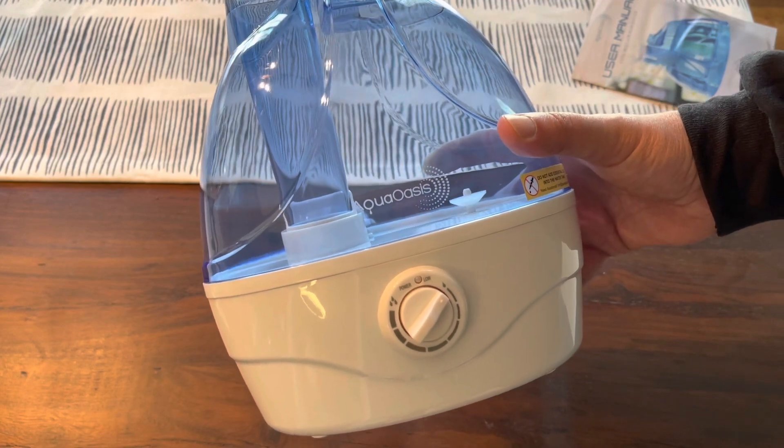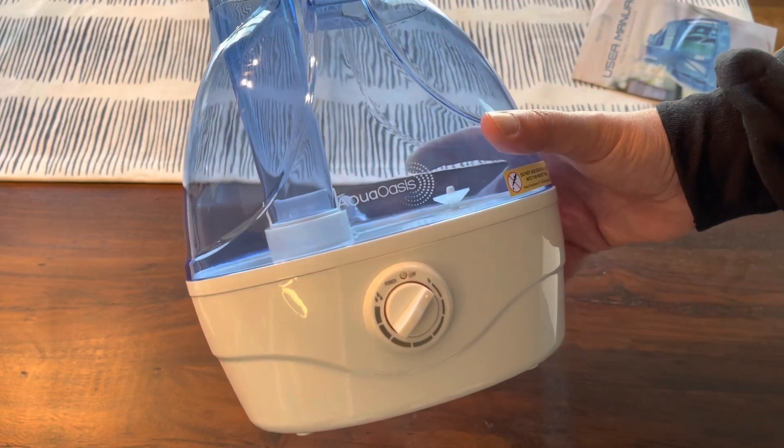Thanks for checking out the video. This is a quick overview and review of the Aqua Oasis Humidifier.